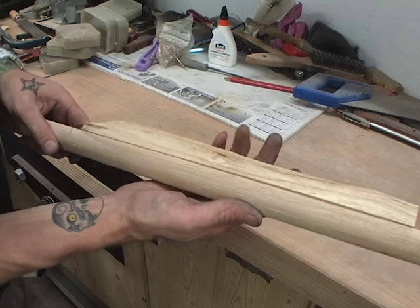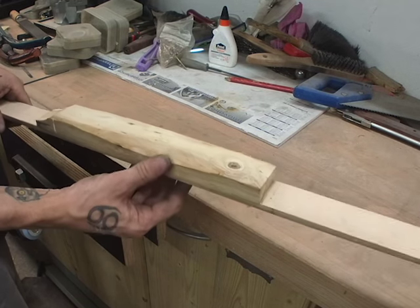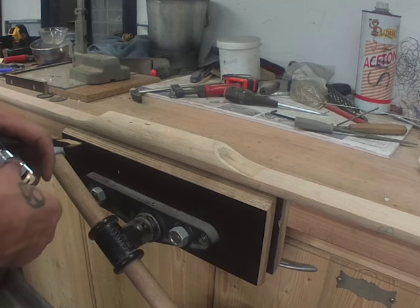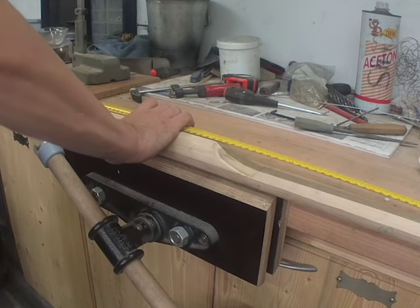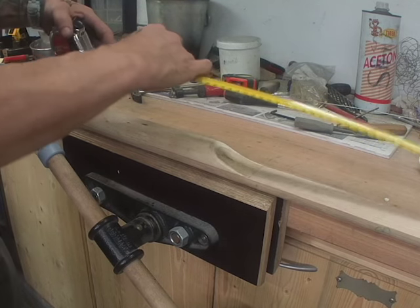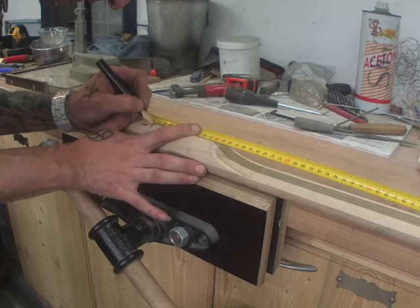Now the glue is dry. We go to the belt sander and grind off the whole wood handle area. Then we're going to mark the whole bow, measure out, and go on. We measure the whole length — it's exactly 140 centimeters — so I have to make a line at about 70 centimeters, marking the center from both sides.